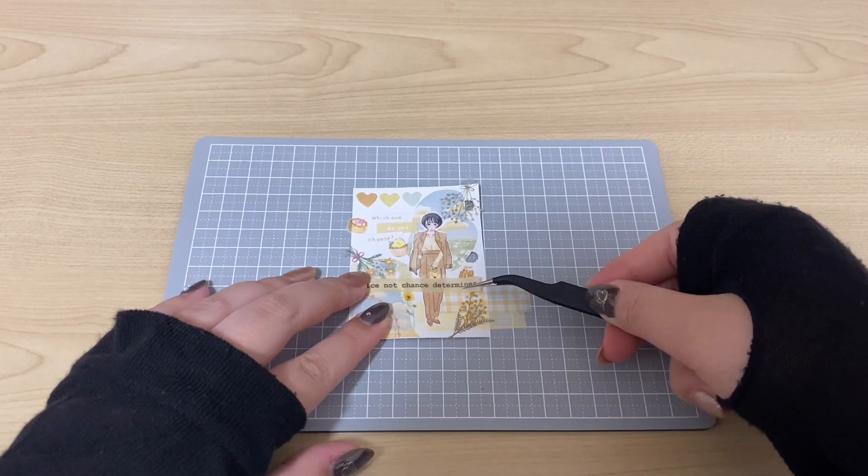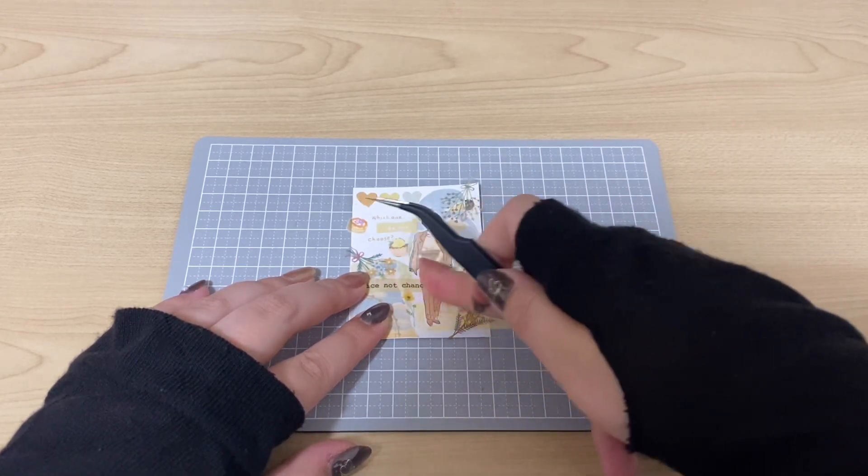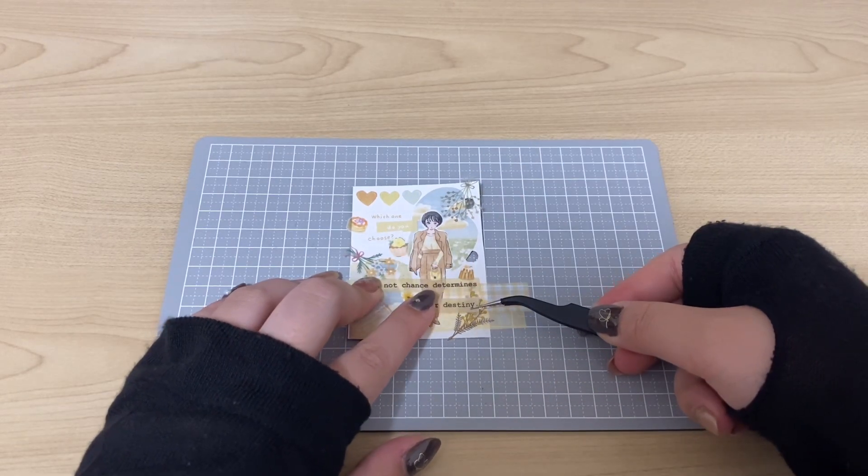The ball will be the ball. We will fold the ball. We will make the ball a little bit more. Let's go.